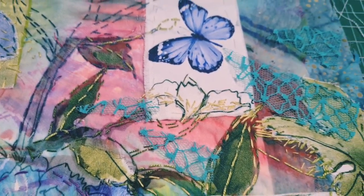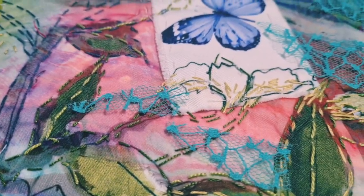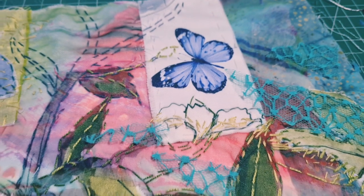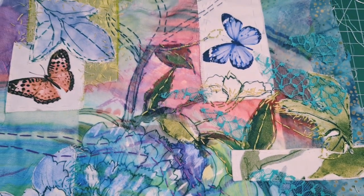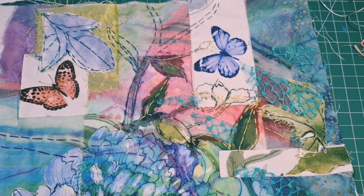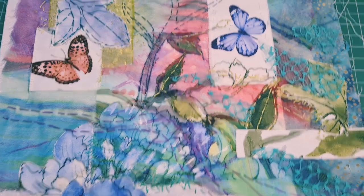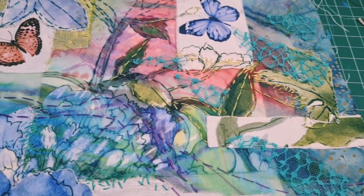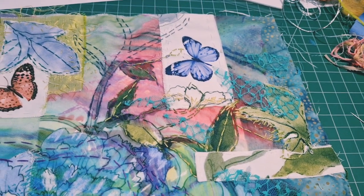I'm just toying now — you see that lace or net — I'm toying with the idea of getting rid of some of that red by just having it come in from the outside edges a bit. That would break it up a little bit, so it's possible I'll do that.